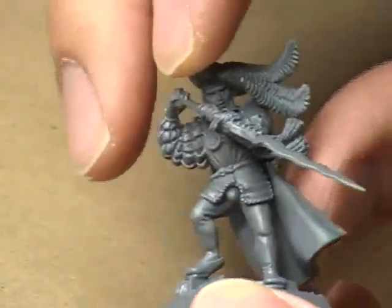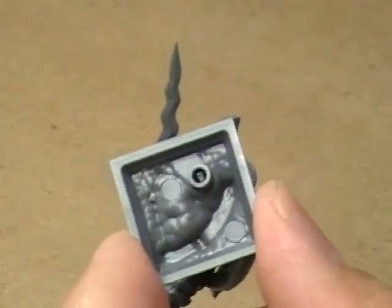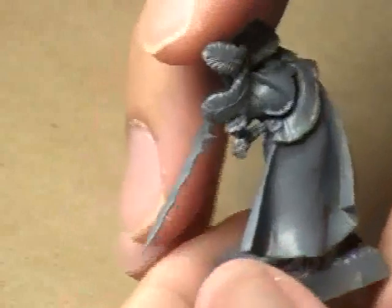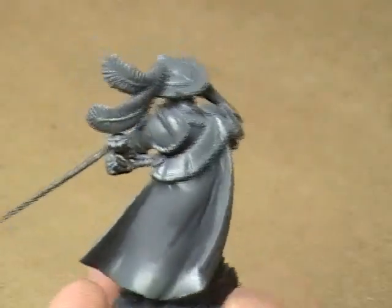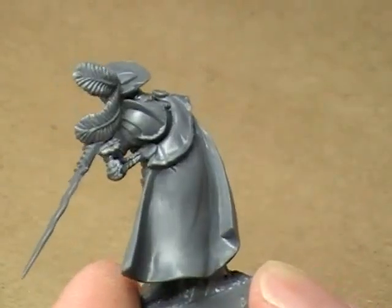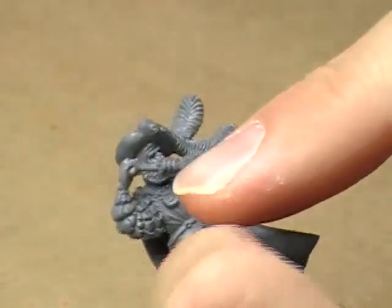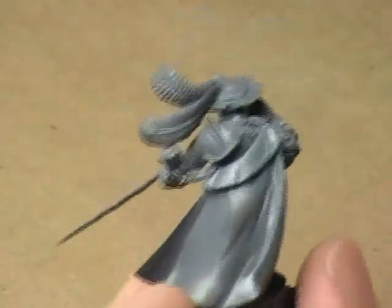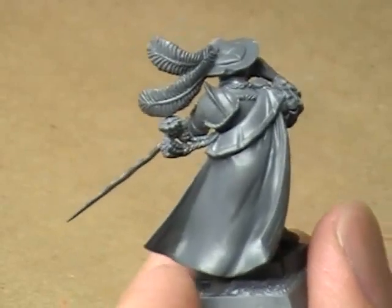Trouble spots you might run into: I had difficulty with the peg on the left foot that goes into the base. The peg itself is actually too large to fit into the hole, so I had to cut the peg down to about a third of its original size and it slipped right in. The only other trouble spot was deciding where to place the cloak. Cloaks are generally placed on the shoulders, but not this one. I then tried placing it on just the hips — that didn't work either. Finally I went with a diagonal, and once I did that I realized the cloak is actually connecting a tassel that runs all the way across the chest — so it's actually a cross-body cloak.